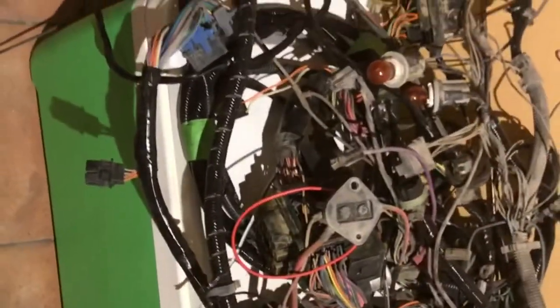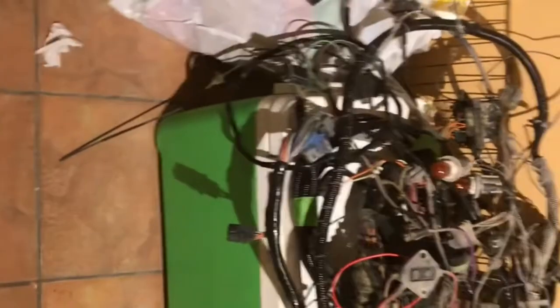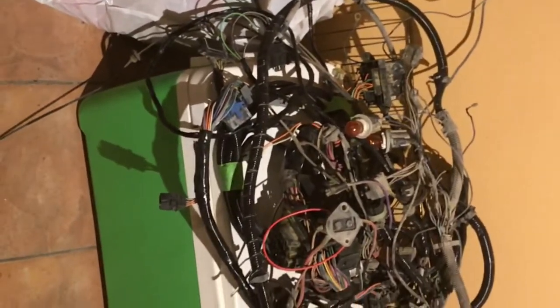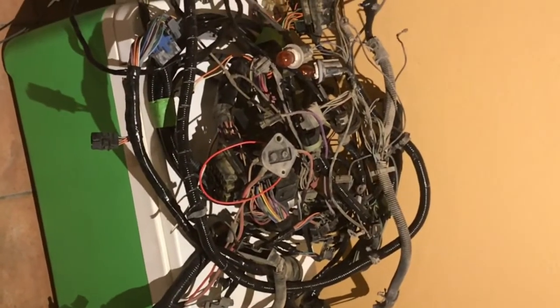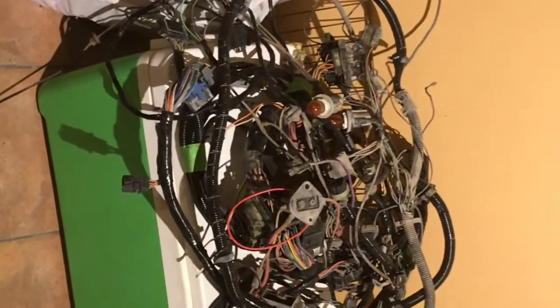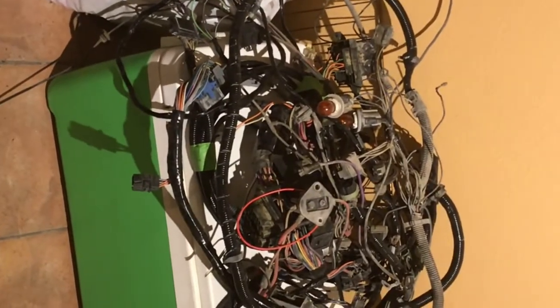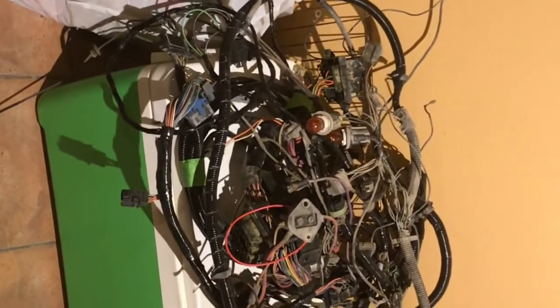I got all my wires taped up and fixed, except for the headlights. Since I'm going from a single headlight to a dual headlight system, I have to swap out those wires — I'll have to create a new harness for the dual headlight system. But the rest is all taken care of. Tomorrow, let's see how it goes as we get all those wires back into place on the cab and fish them through to their proper locations.